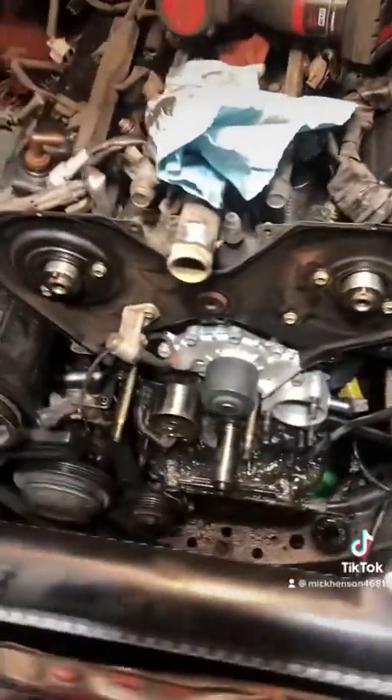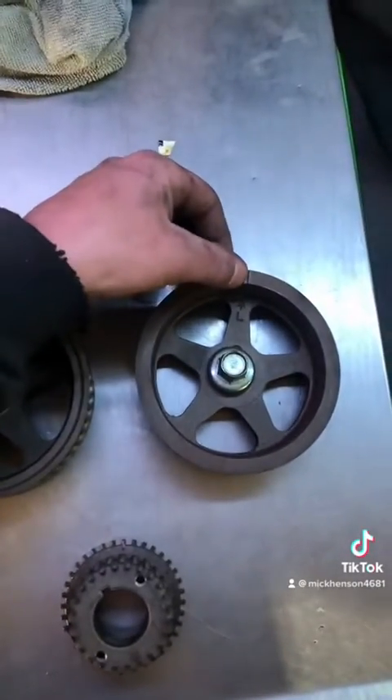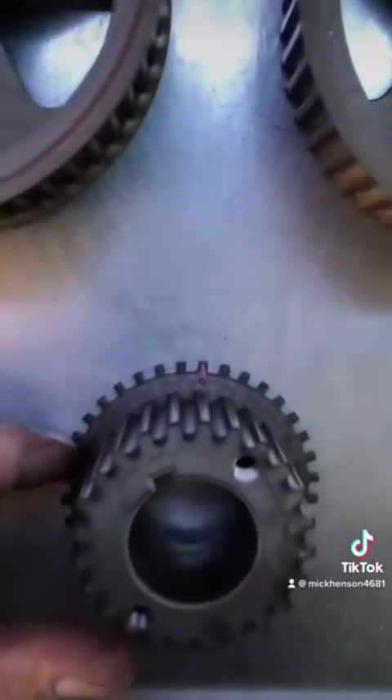What's up guys? Today I'm going to show you how to time your 5VZ engine. I got these pulleys off, so I'm going to show you the marks. They're at 12 o'clock on here and a little dot right on the bottom.